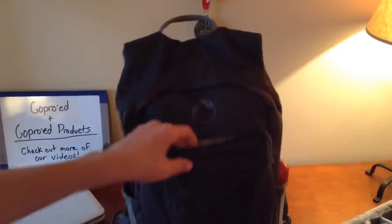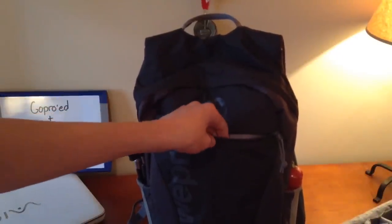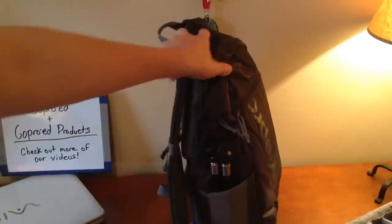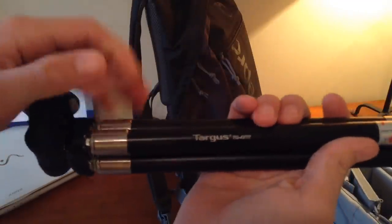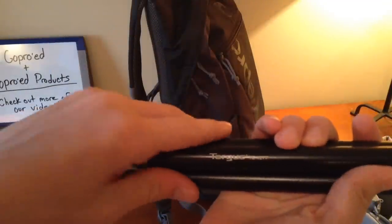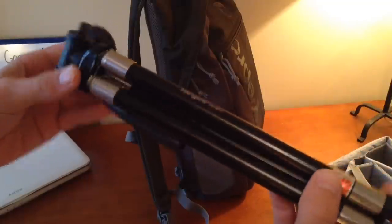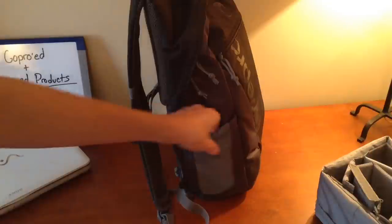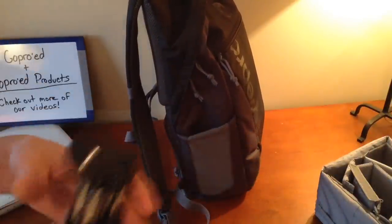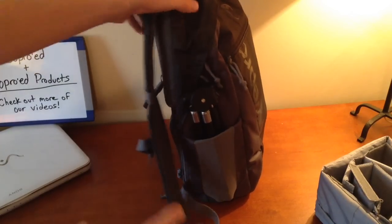Also, you can fit an iPad or any sort of tablet in here, so this is also a good pocket for that. Next, on either side — over on this side, we have my tripod. This is a Targus tripod. This pocket on the side is meant for a water bottle, but they also made it nice and tall so that you can fit a tripod in there like this one. And that just fits in there like that.